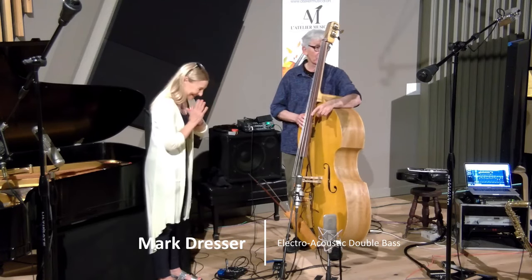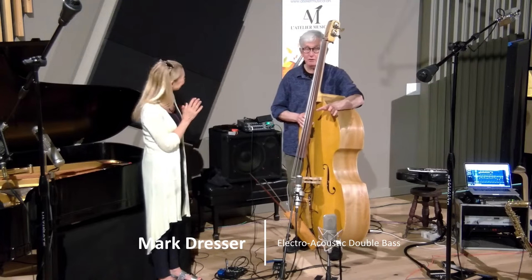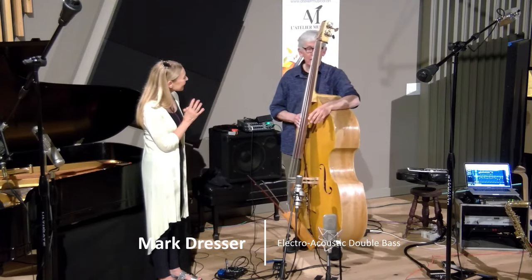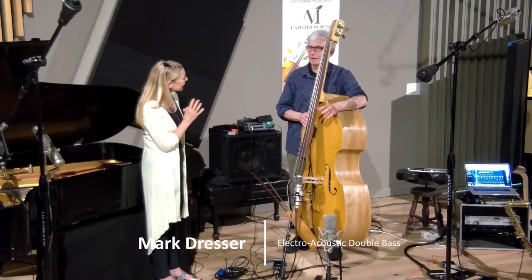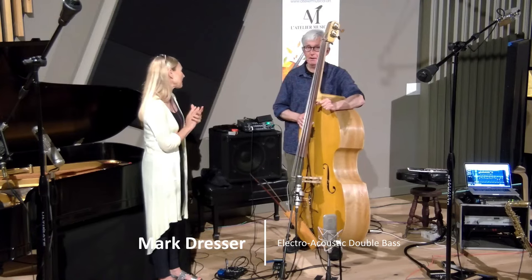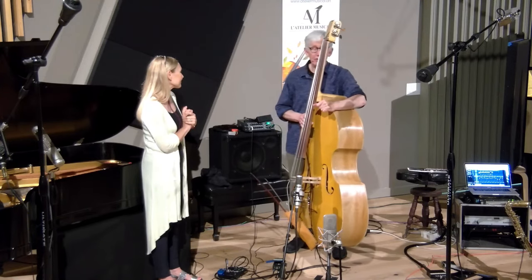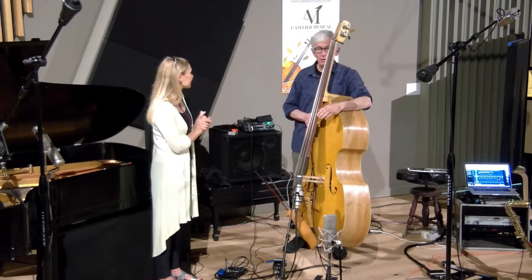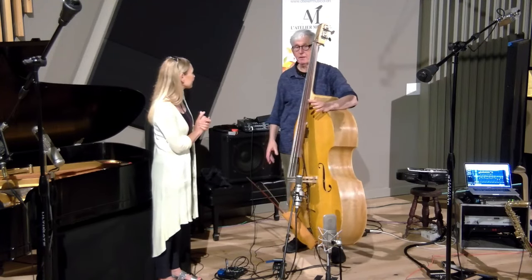First it was the trio with Robert Dick and Jerry Hemingway — a quartet called Tambastics. Then I had a quintet with Theo Blackman, the great singer, Dave Douglas on trumpet, and Phil Haines on drums. We did several other things — I can't even remember all of it. We've been doing all these things. Then we started playing duo, you and Devin. We started playing duo.